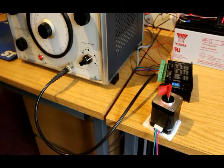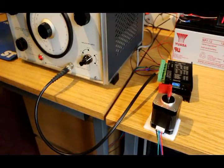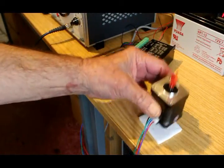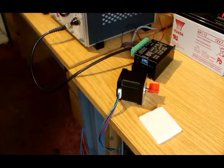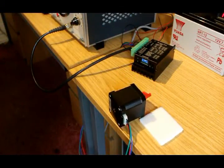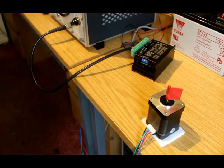Sure enough, our motor is going round, and you can take it from me it's going round at one revolution per second — so all this is pretty easy. But there is something we have to take notice of: stepper motors are rather noisy. So far so good apart from that vibration — that's something else we'll have to look at in the future.